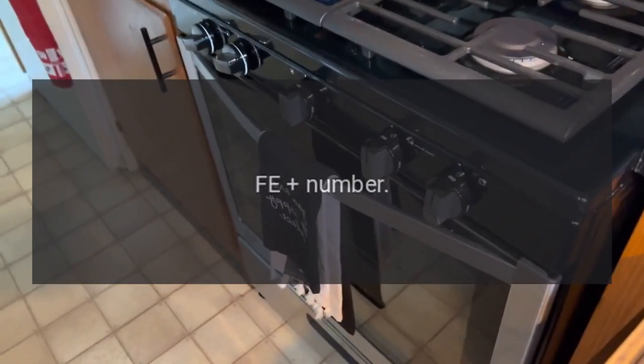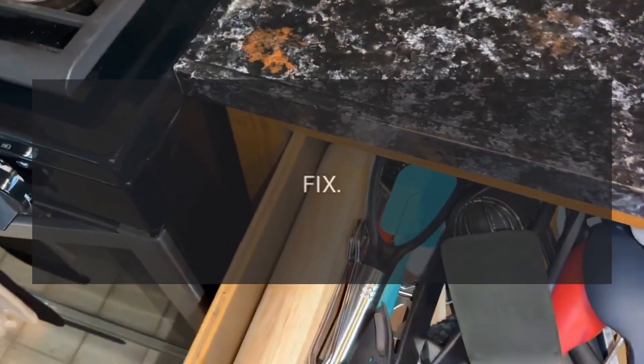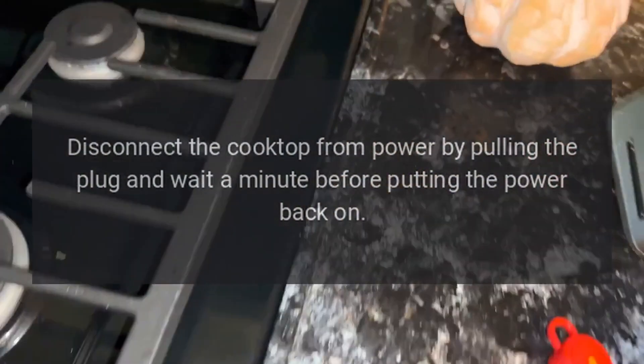Code FE [number] — Problem: an internal error has occurred. Fix: disconnect the cooktop from power by pulling the plug and wait a minute before putting the power back on.